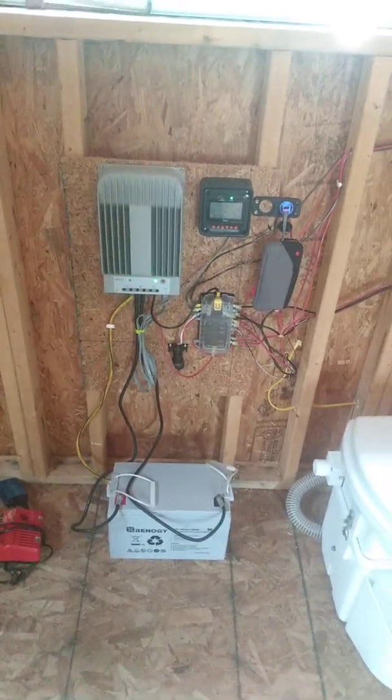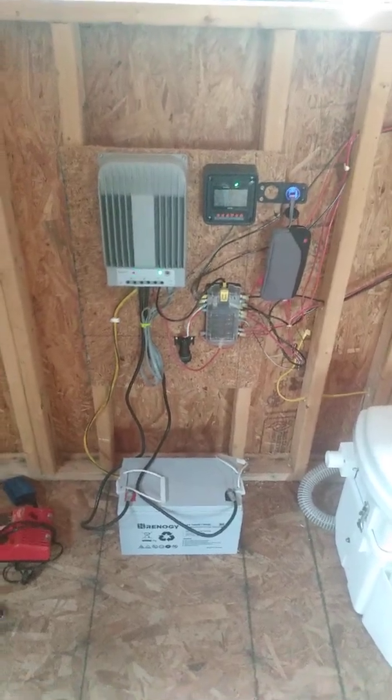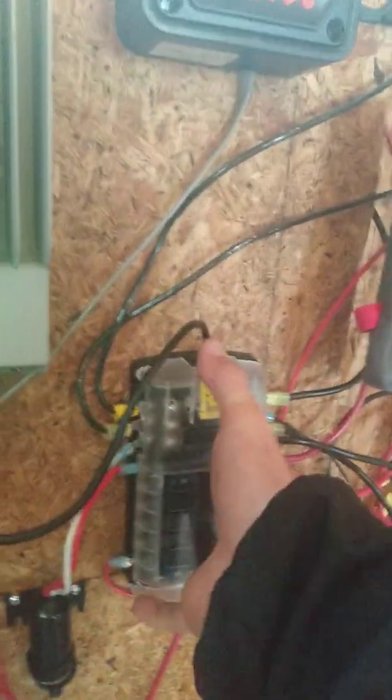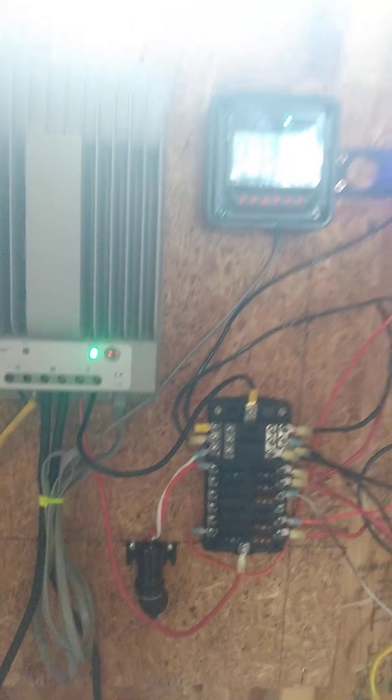What's up guys, this is gonna be a real quick overview of how you could wire your cabin DC. I haven't really seen too many videos that cover putting a panel in for a DC system, so that's what this is. This one is called a Blue Sea Systems panel — you can get it on Amazon.